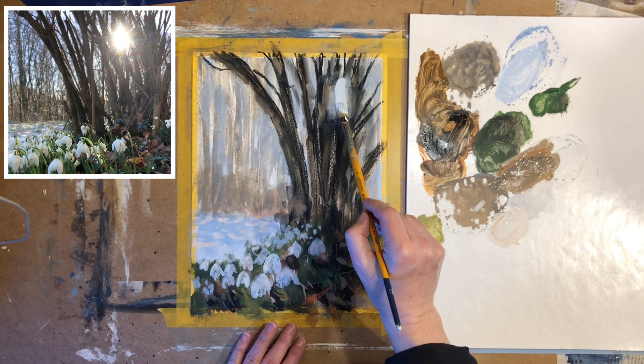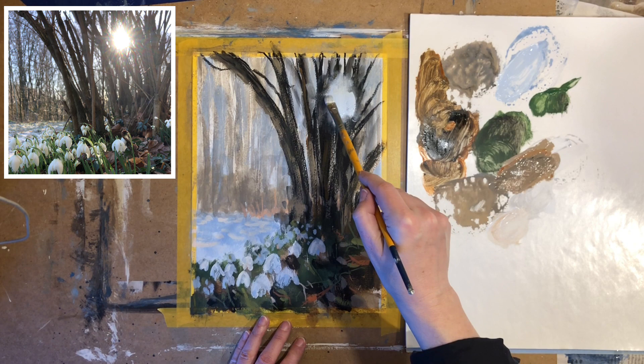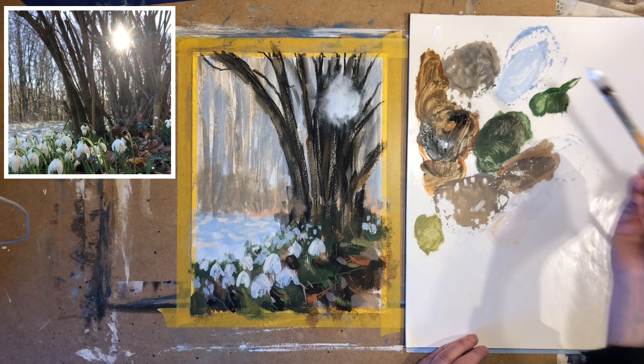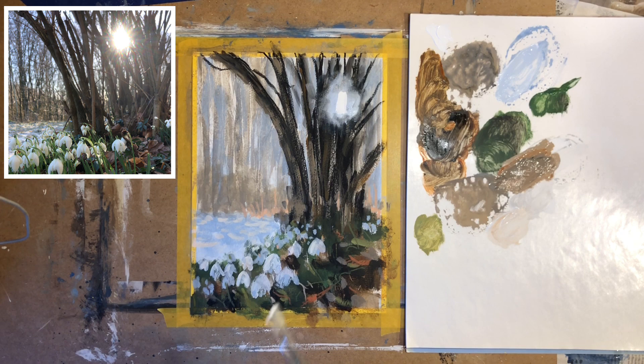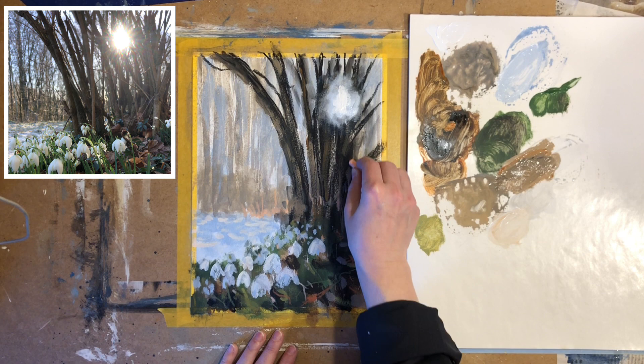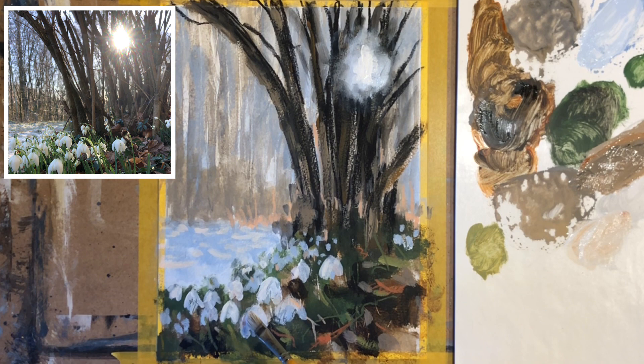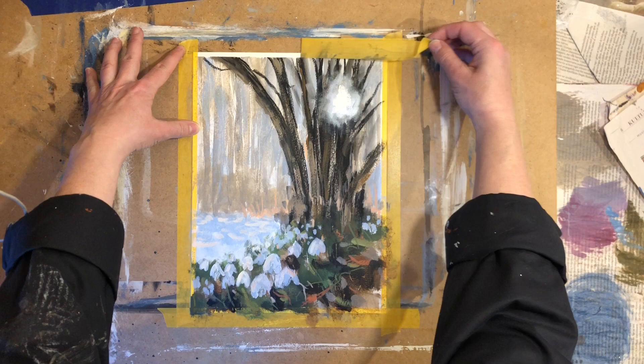Let's get a bit more of that sunshine going. I will lighten the area again and soften the edges with my finger, making a soft transition. Then using some very thick, very pure titanium white, I'm going to add a thick couple of dabs of paint. A few more details with the pastels and a few spots of warm sunshine in front — remember that color we mixed: a little bit of burnt sienna with titanium white just to warm up that white a little bit.